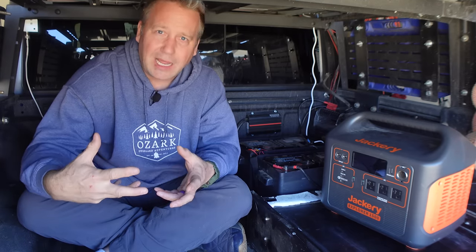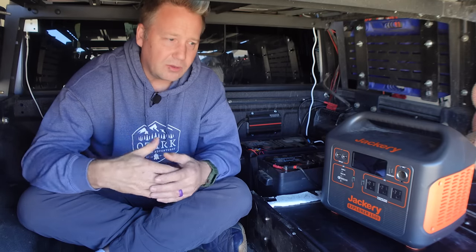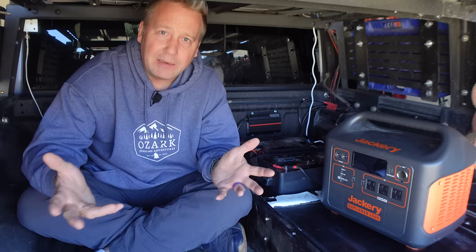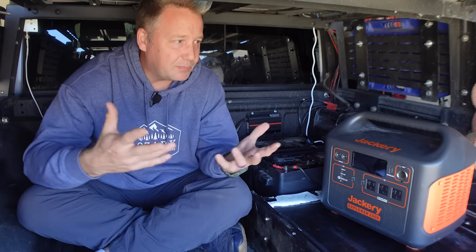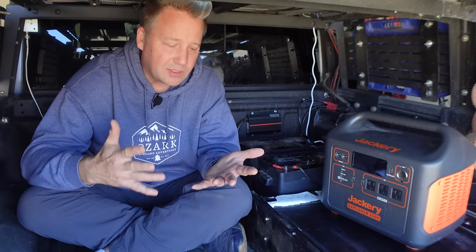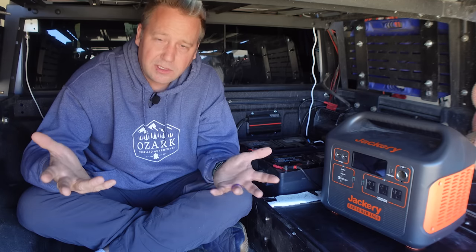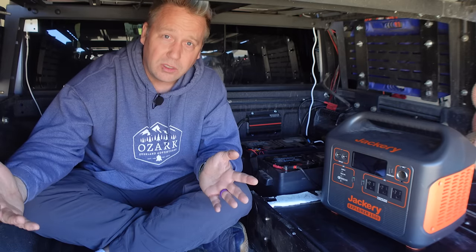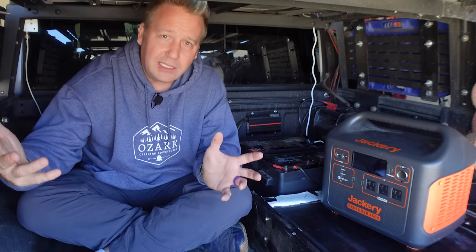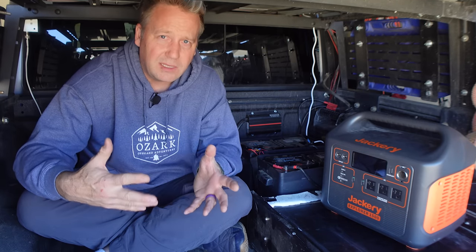I want to be able to take a hot shower, have a nice fan in my tent, or a heated blanket with me in my hammock, and keep all of my stuff charged because I like recording all of my trips. Your power needs may vary, but I think most of us like to go out and have our creature comforts, and there's nothing wrong with that, especially when you're going out for a week or two or longer. You don't want to eat freeze-dried meals for a week — that's no fun.